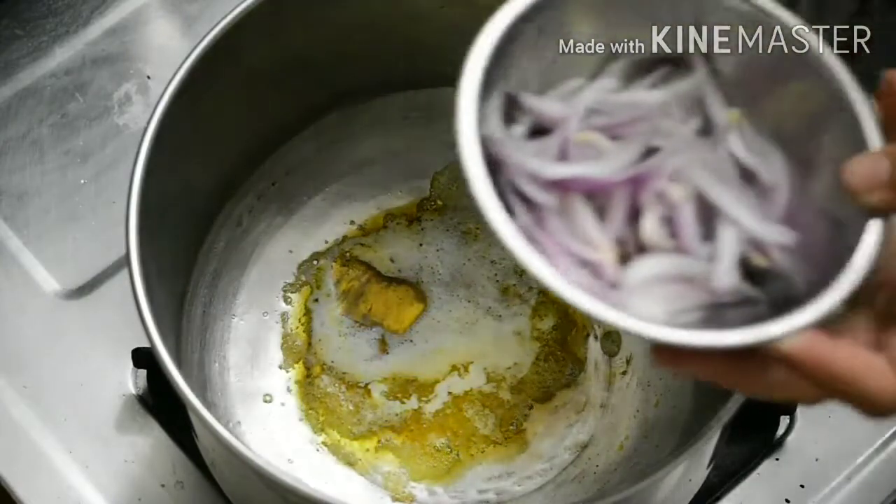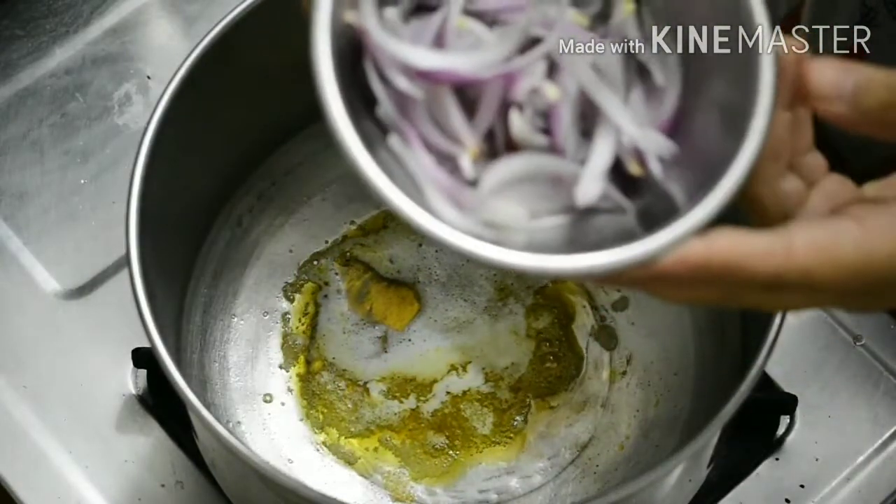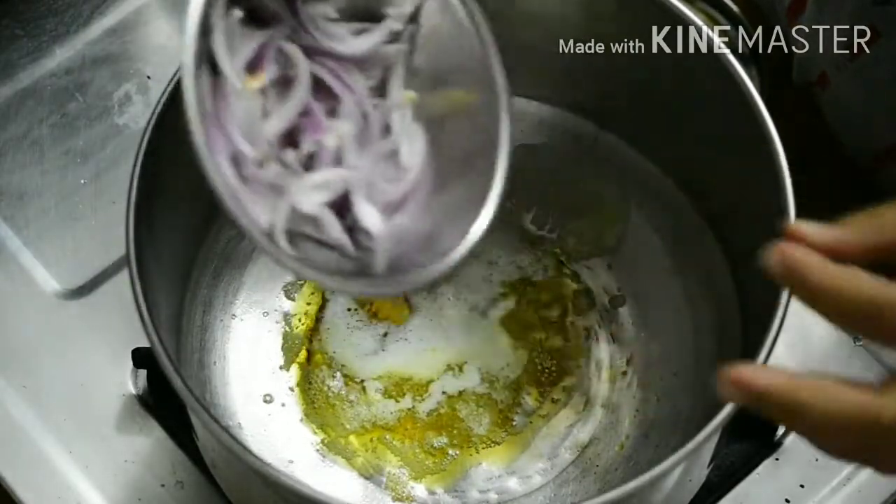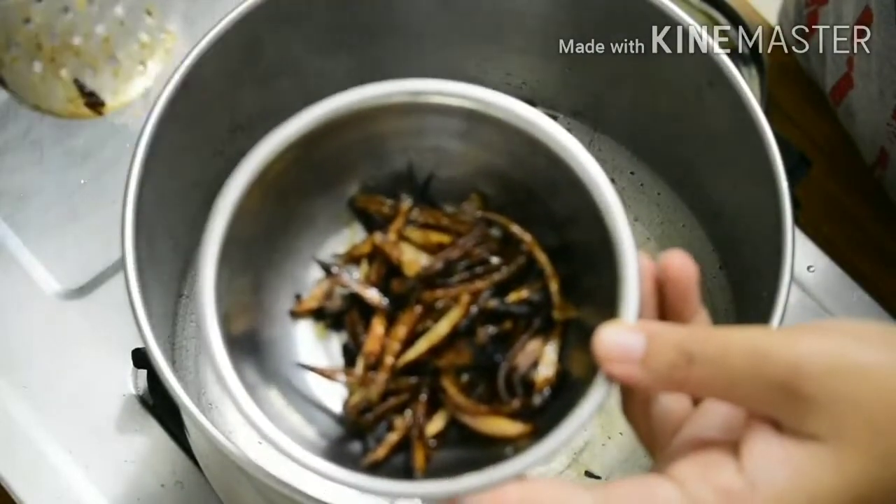Now we are going to cut a half peri vengayam (onion) and cut it into half slices. We will fry it well in a pan.